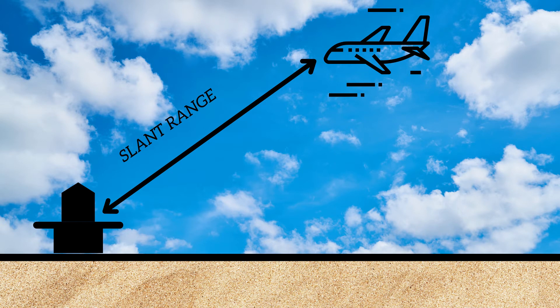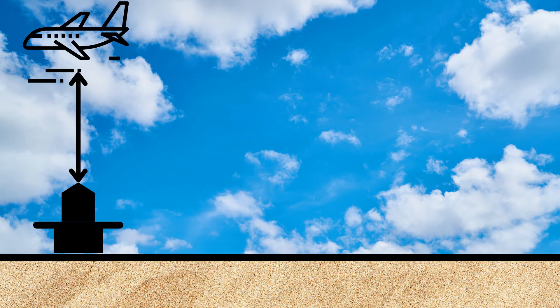As mentioned, the distance shown on the aircraft equipment is a slant distance and not a ground distance. So if an aircraft flies just above the station, the information shown on the receiver in the aircraft will actually show a height.